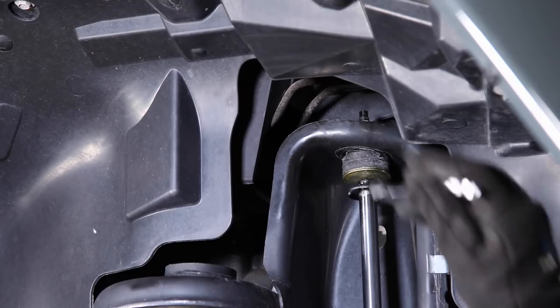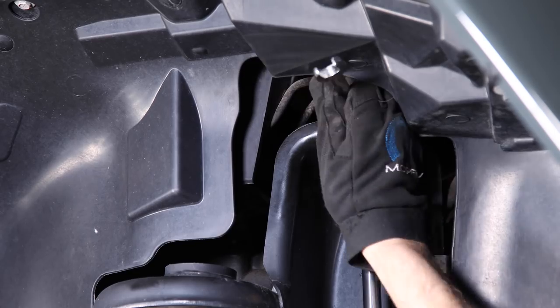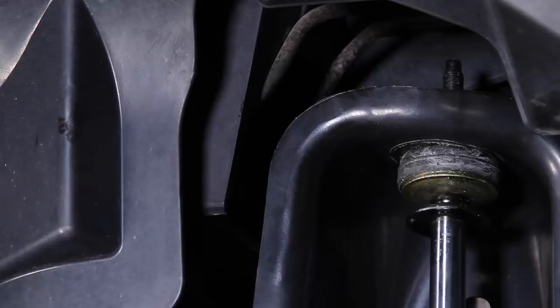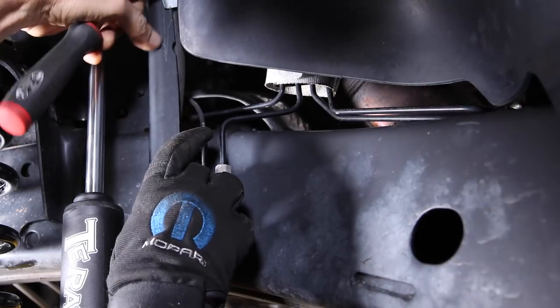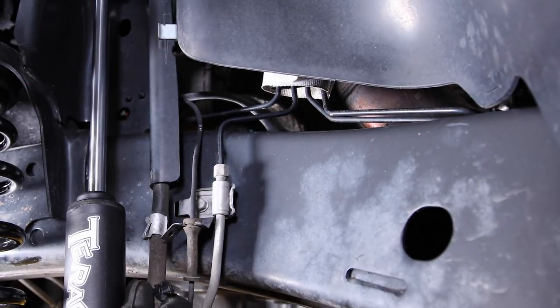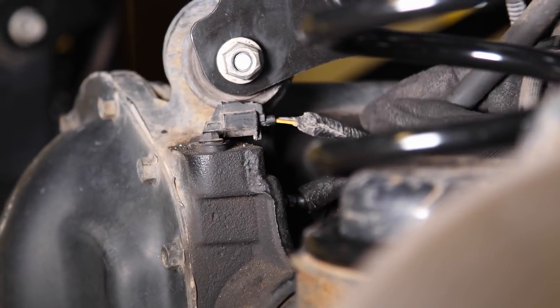You'll have a washer, then two bushings, and another washer. Tighten until you can see that shock bushing just starting to compress and bulge out a little. Slide the breather tube down the shock tower to gain some length. Reposition the clamp and reconnect along with the locker harness.